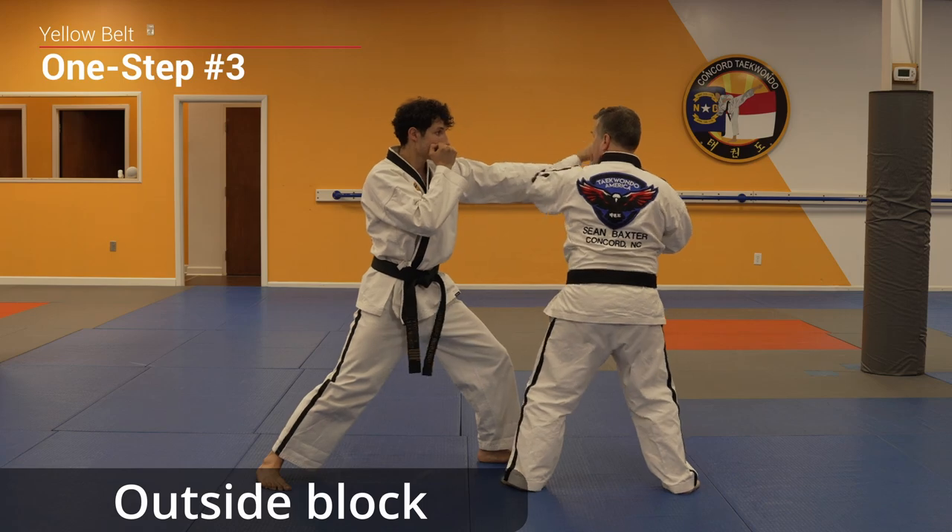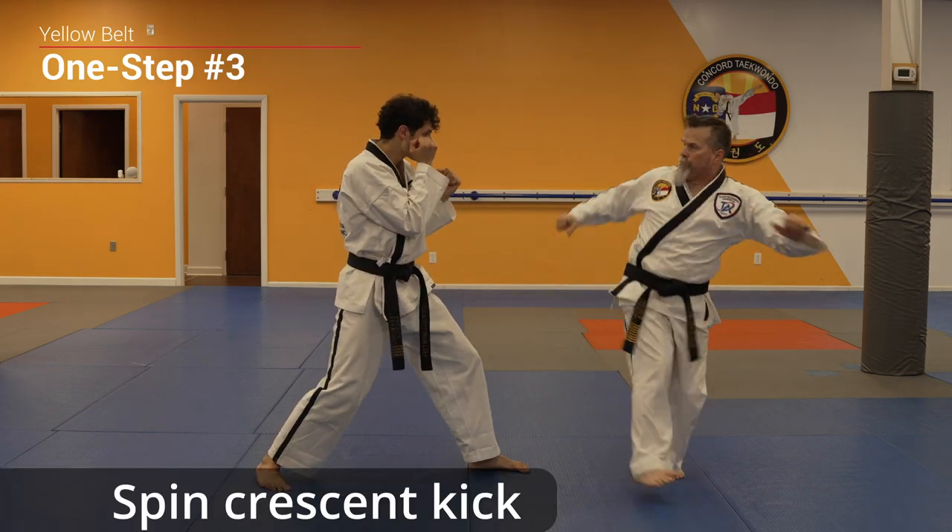Outside block, back fist, side kick, spin crescent kick.